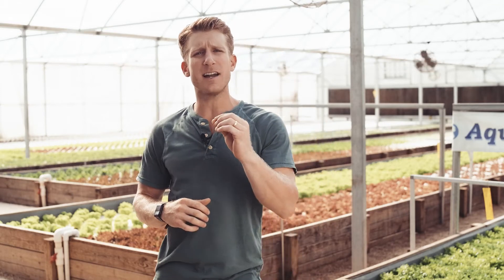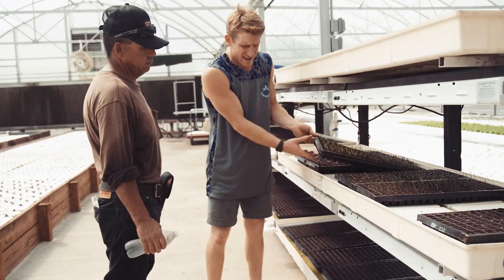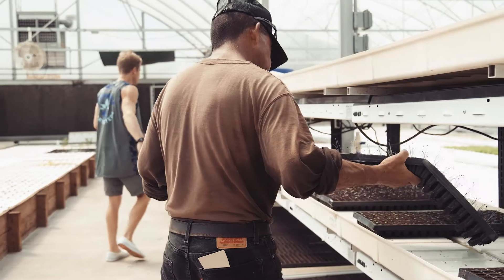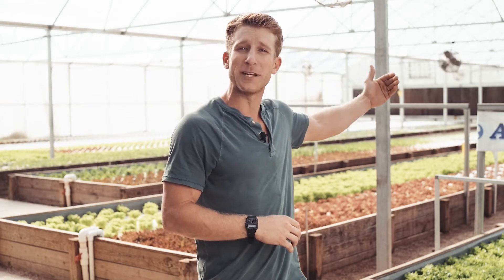We can take a seed of lettuce and grow it to harvest size in anywhere from 30 to 35 days. They'll spend about three days in our facility in complete darkness where they get a chance to germinate. After that point, we expose them to full LED lights for about 20 hours a day for about a week. After that point of time, they're only in our grow beds behind me here for about four weeks of time.